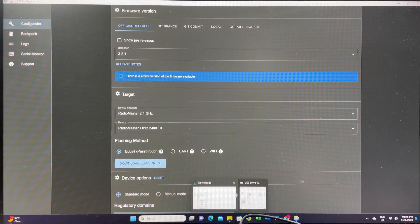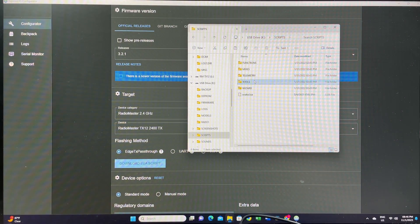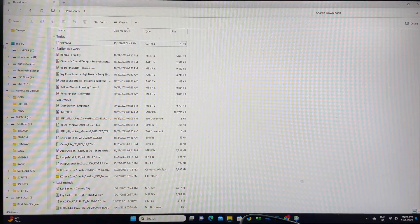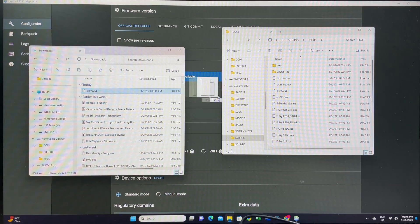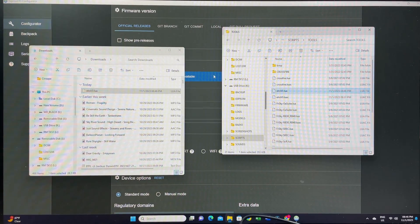Then very simply, open the Scripts folder and go to the Tools folder inside it. Pull the Lua script into that folder — select Replace, since I already had one installed for testing — and it's going to work.